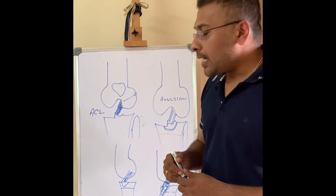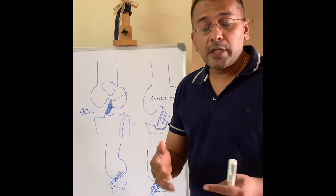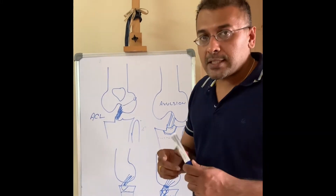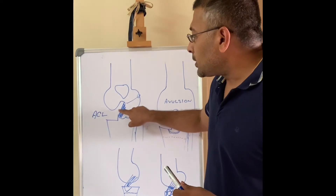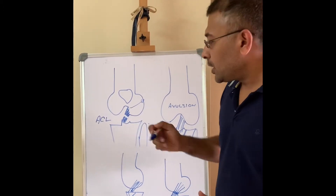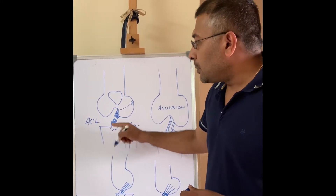This is the ACL, and ACL injuries are one of the most common knee injuries, even in footballing or sporting injuries. There is a variant of the ACL injury where the ACL could be cut here, in the upper portion, or in the lower portion. Sometimes the ACL can be pulled off with a piece of bone from the tibial end.